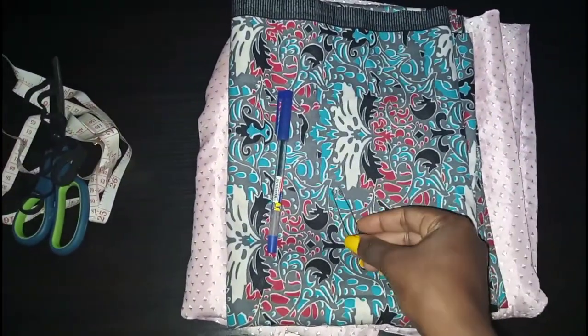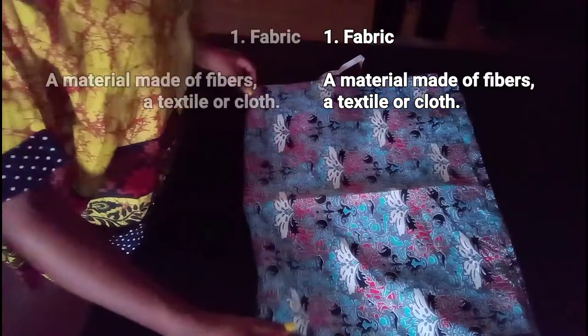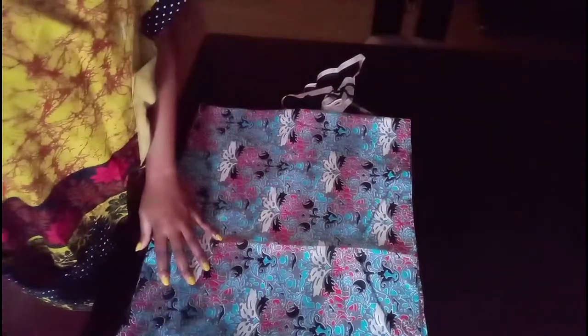We'll start by folding our fabric into four, just as you can see in the video. Make sure the edges meet and that it is properly folded, because that can affect your measurement and eventually your cutting. Tailors know this — I'm not a tailor but I just enjoy doing DIYs.